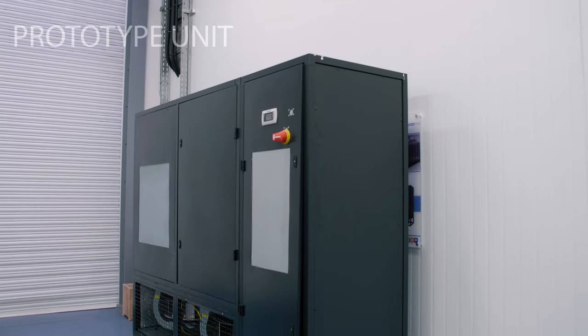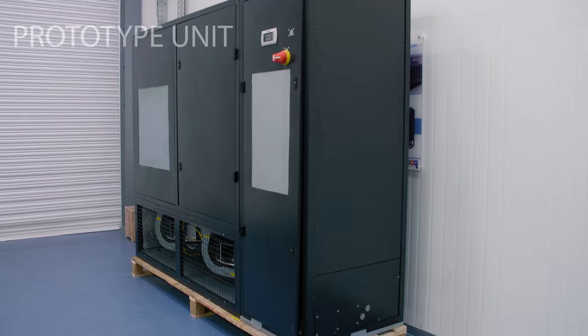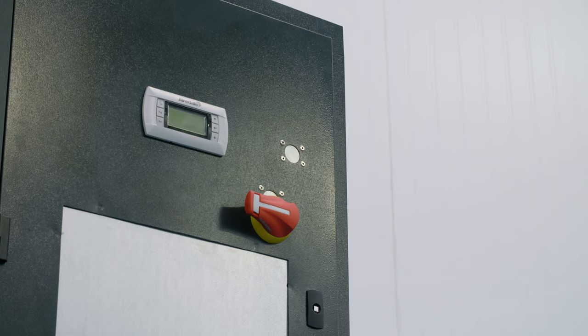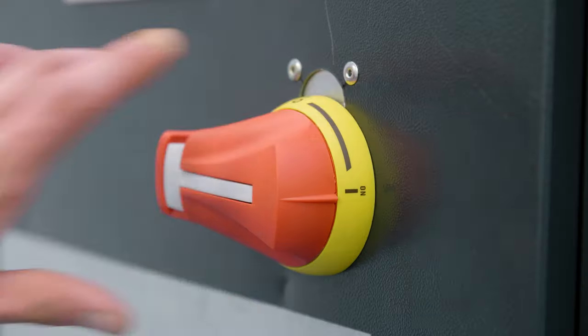The reason for that is because the current EZCool range is quite an old product. What we wanted to do at Airdel was to refresh the range to improve its efficiency, reduce the build complexity with a better design, and upgrade the components within that product.